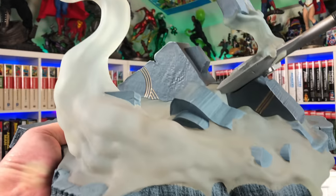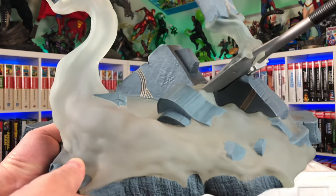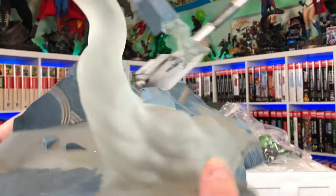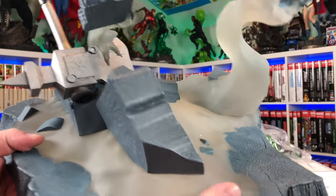Very similar base to Thor's with the same type of Colosseum setting and the same type of steam coming up with that translucency. This one has a little bit more going on — it looks a little larger.